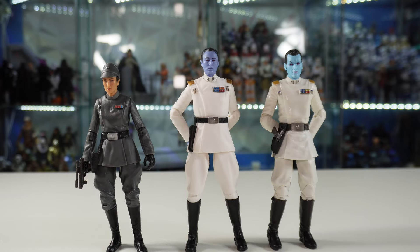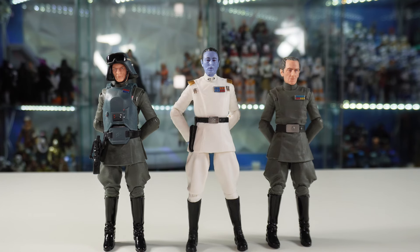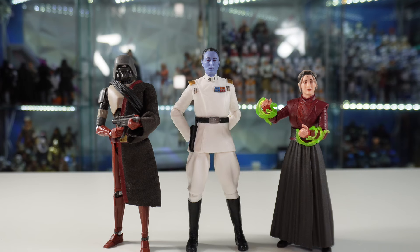Jumping into comparisons, we have the brand new Thrawn in the middle, the old Thrawn on the right, and Tala on the left — all three looking great, and this is a huge upgrade compared to the old Thrawn body. We also have some more Imperial officers with Grand Moff Tarkin on the right and General Veers on the left. If you're planning on completing an Imperial officer display, this Thrawn would make a great addition. Moving on to figures from the Ahsoka show, we have Captain Enoch on the right and the Night Trooper on the left — these figures look so good next to Grand Admiral Thrawn. We also have Morgan Elsbeth on the right and one of the HK Assassin droids on the left, both of whom Thrawn interacts with a decent amount in the show.